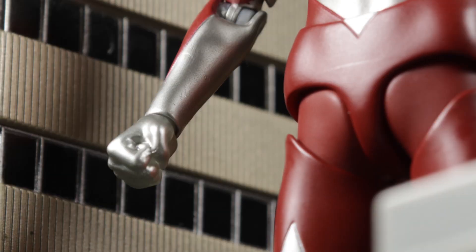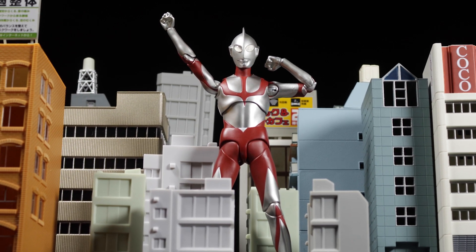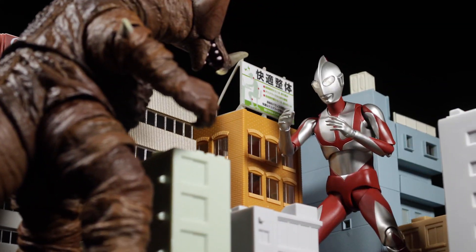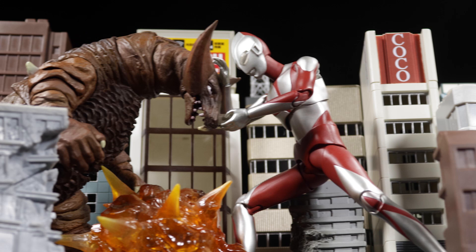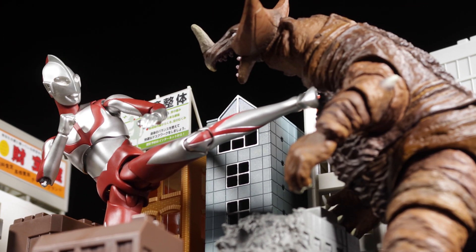Today we'll be reviewing the re-imagining of a classic iconic hero: SH Figuarts Shin Ultraman. This standard Tamashii release does a fantastic job bringing to life Ultraman as he is set to appear in the upcoming film, Shin Ultraman.